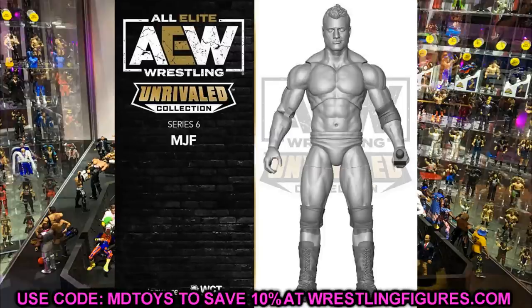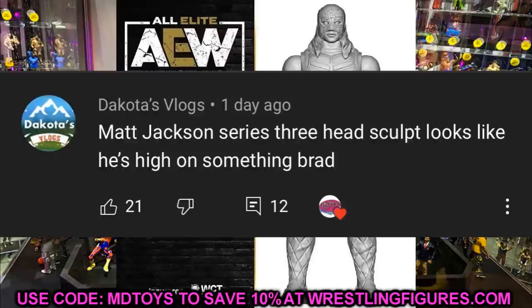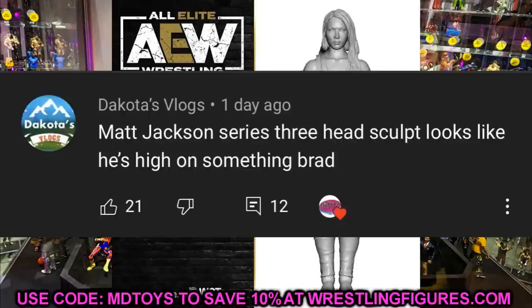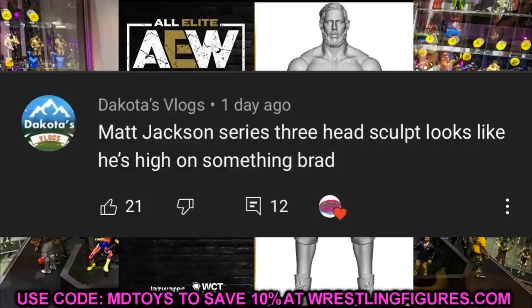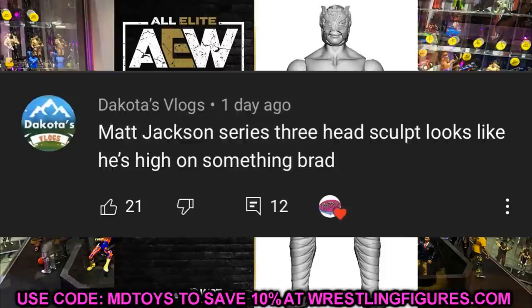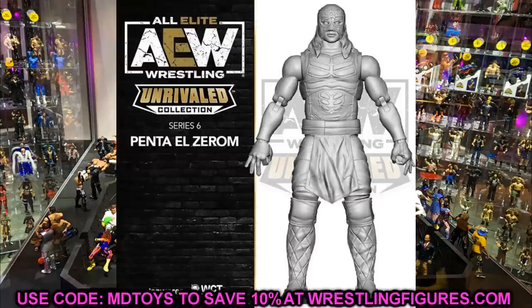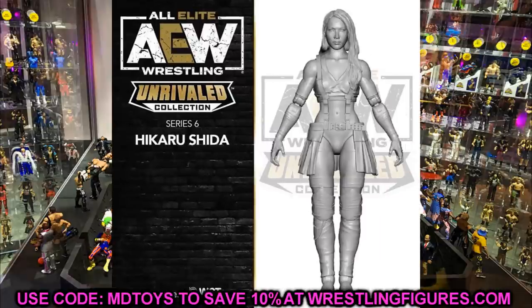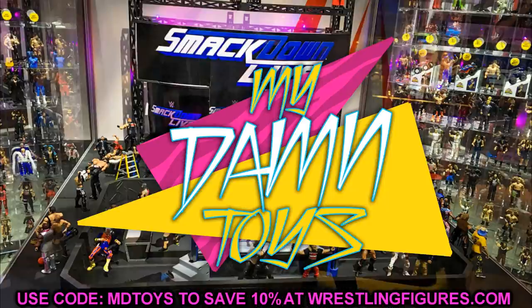Before we get out of here, let's get into a random shoutout — this one goes to Dakota's Vlogs, who says the Matt Jackson Series 3 head sculpt looks like he's high on something. I'd have to agree — it's one of my least favorite head sculpts they've ever done. I think it was the bags under the eyes that did it for me. Huge shoutout to Dakota's Vlogs. If you'd like a random shoutout, leave a comment, like the video, and subscribe with notifications on. Series 6 looks okay — I'm going to stop talking now because my voice needs to rest. Thank you for watching, subscribe to the channel!